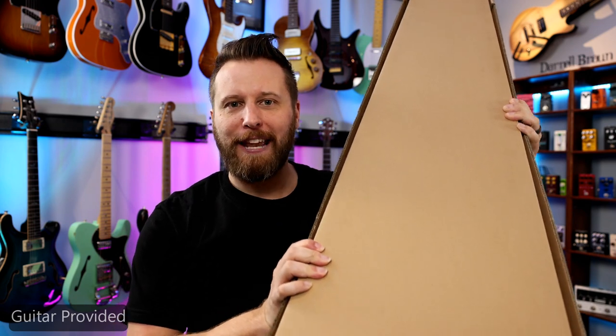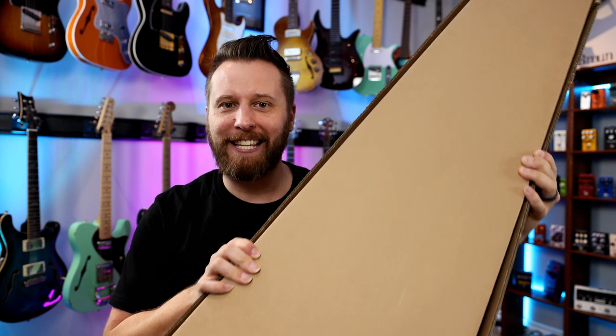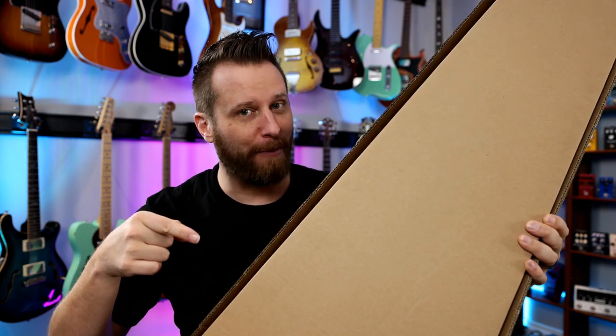Hey guys, welcome back to the channel. I hope you're having an excellent day today. We're going to be unboxing a guitar that nobody has ever seen before. Pretty exciting stuff, so let's dig in and find out what's in the box.